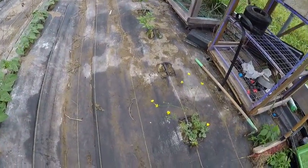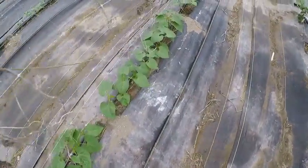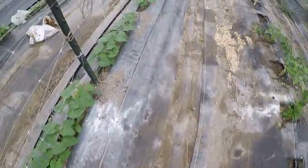Pepper plants keep doing alright. But these fall beans are just shooting up out of the ground.